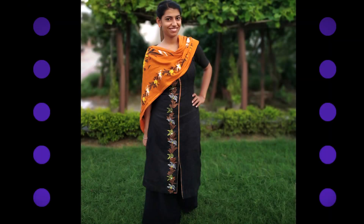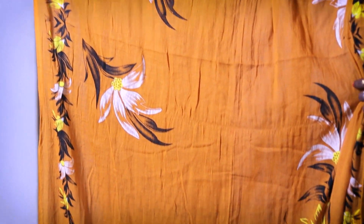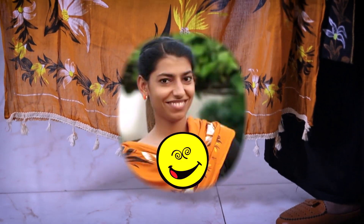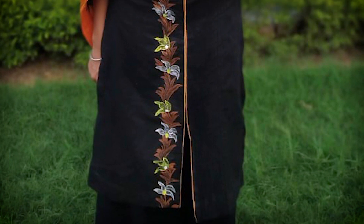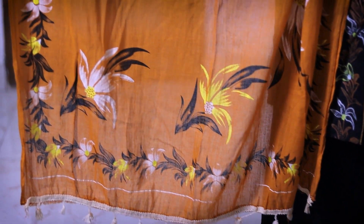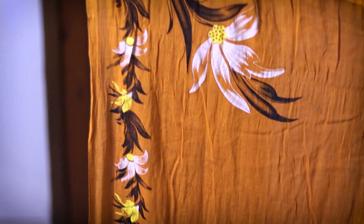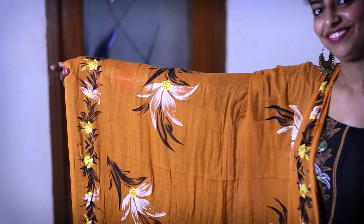Next is this black suit with a contrast dupatta. I found this dupatta for only Rs. 150. Since I already had black fabric and a plazo, I recreated the same design on the suit using fabric color. Trust me, this suit received a lot of compliments because of its painted design.